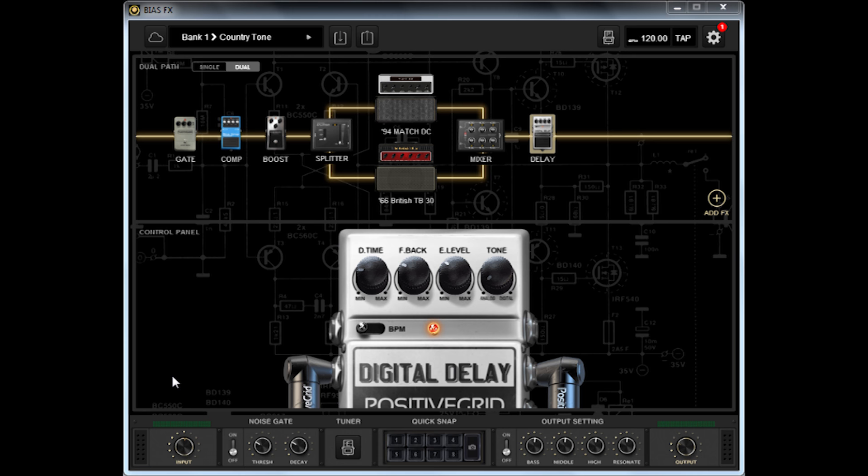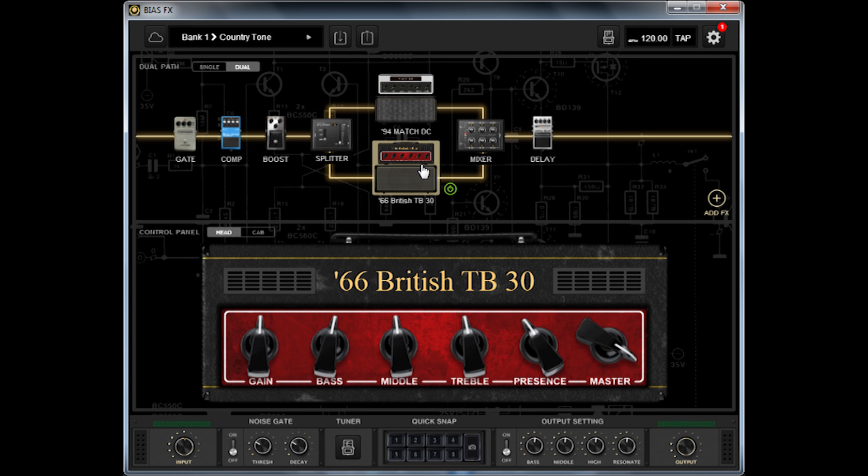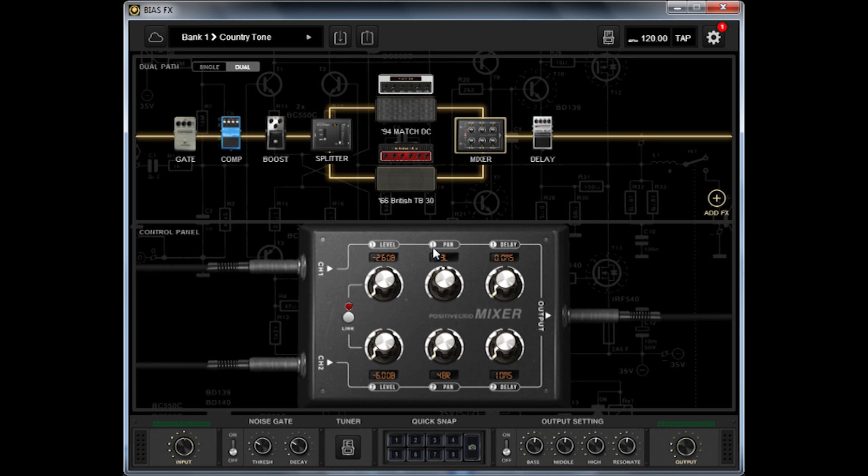First, my clean tone. I was searching for that twangy, clean, slightly crunched tone that you can hear on Brad Paisley albums, for example — like a modern country tone. Here's my setup. I'm using the dual amp option: on the left I have the 94 Match DC and on the right the 66 British TB30. You can also choose to set both amps at the center.